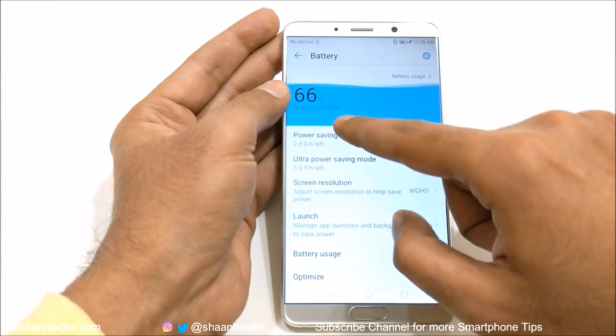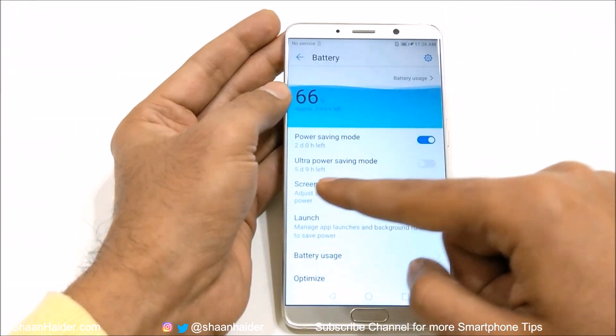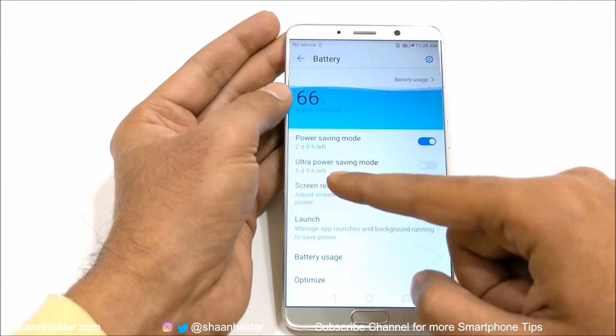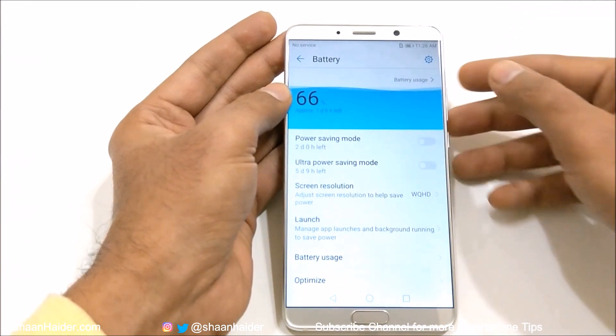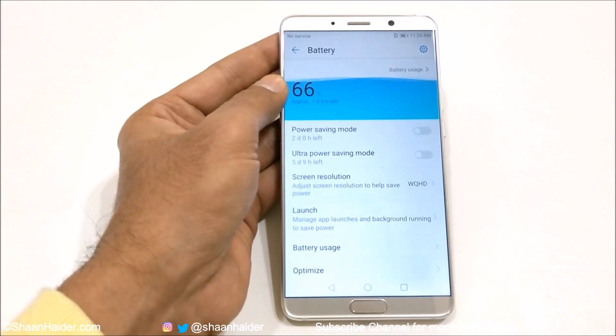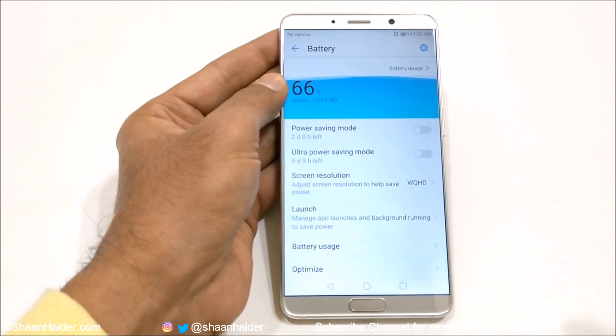You can see that it was showing one day, six hours. Now it is showing two days. If I go to the ultra power saving mode, it will give me five days, nine hours of battery life. So depending on your requirement, you can select any of these two modes. But you need to keep in mind that these two power saving modes reduce the performance of the device, but increase the battery performance.